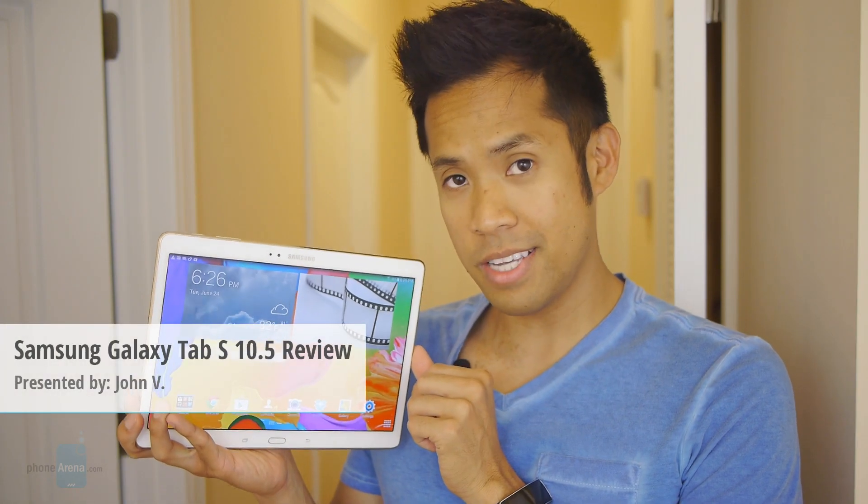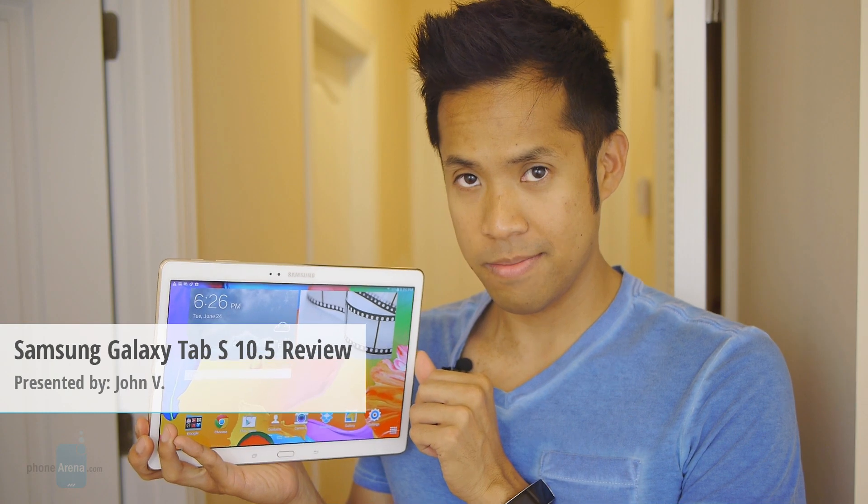Hey guys, John V from Phone Runner here. You're watching our video review of the Samsung Galaxy Tab S 10.5. It's been a long time since we've seen a Super AMOLED display featured on a tablet, but it's making a big-time comeback here. If you love a full-size offering and want to go with Android over the iPad Air, this might capture your attention with its fancy-looking Super AMOLED display.